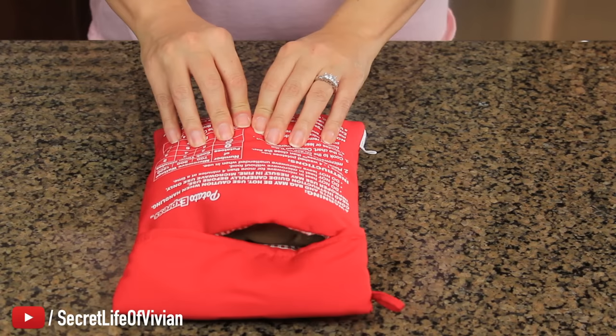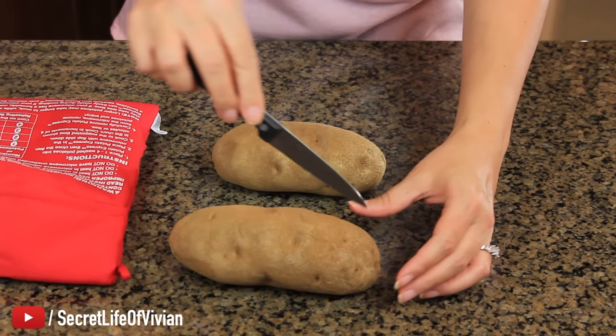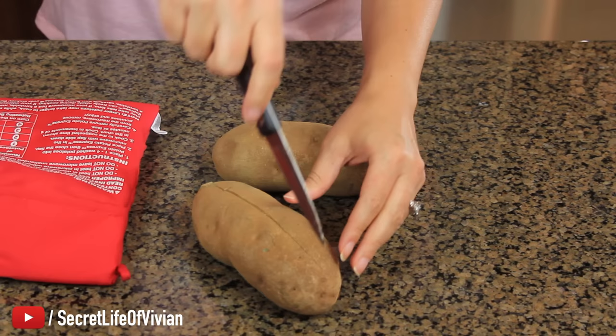Those potatoes are rock hard. What a fail. Let's cut into the first one. No way — it's hot, but not like cooked. Yeah, right. That still needed like another ten minutes in there. Look. Complete fail.